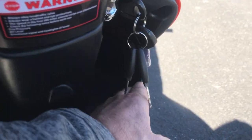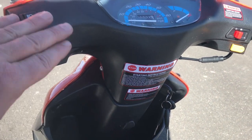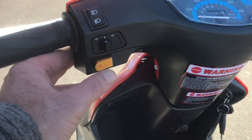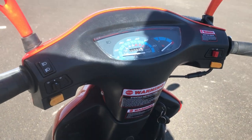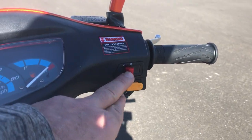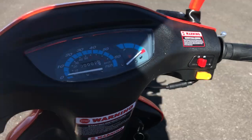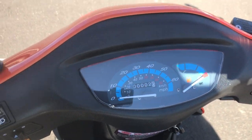This has an open tray for some small belongings, and all your working features on the left for low beam, high beam, working horn, and turn signal. It has the key function for on, as well as your on switch, start button, and brake levers on both sides. It has a similar instrument cluster to the ATM.